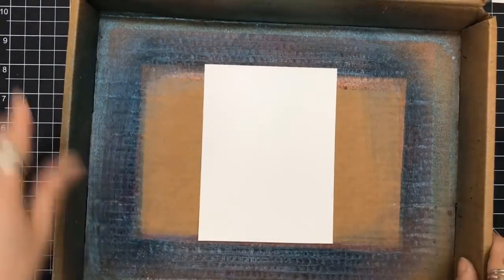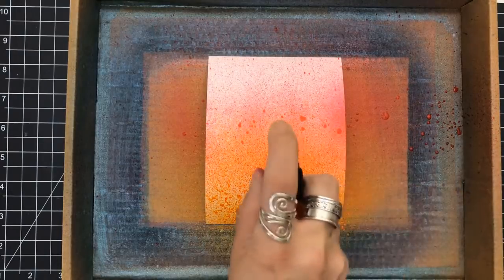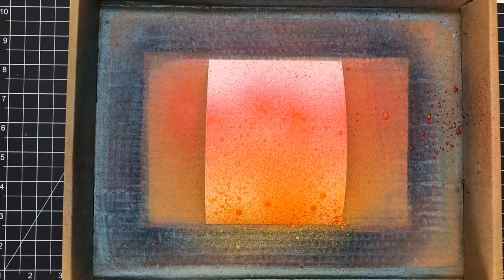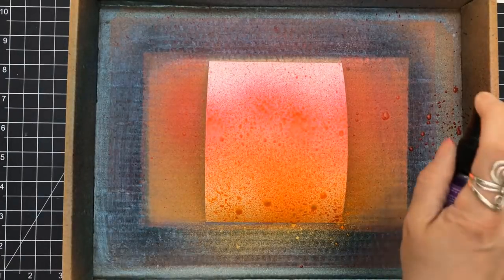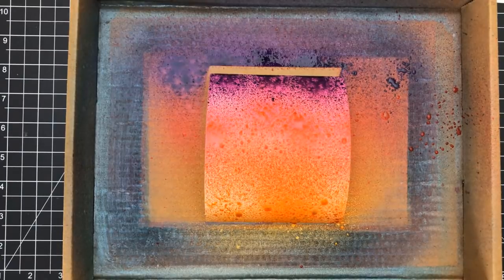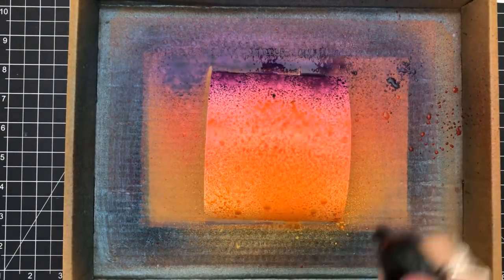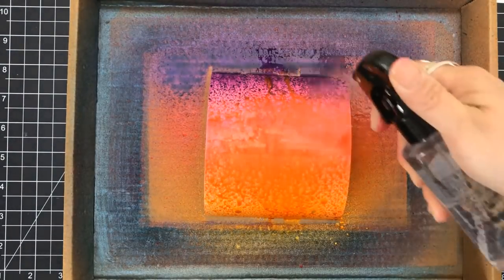This is my awesome looking spray tent—I actually use one of the Simon Says card kit boxes, because they're great that way. I have a piece of Bristol cardstock in here, and I'm going to be using Pure Sunshine, Bubblegum Pink, and Crushed Grape. I'm spreading the bottom with the yellow, the middle with the pink, and then coming in on the top with the purple. I probably should have left it like that, but I'm going to add some water to get the colors going.